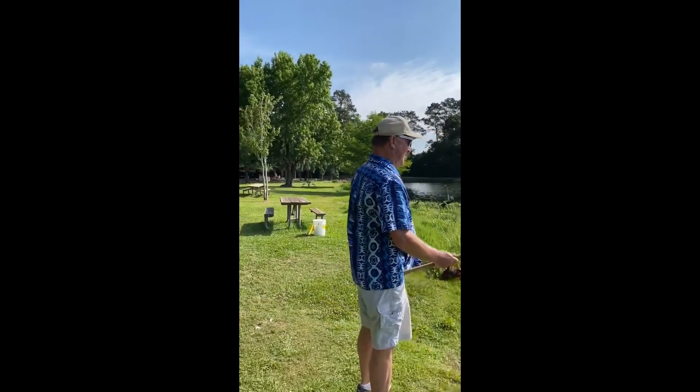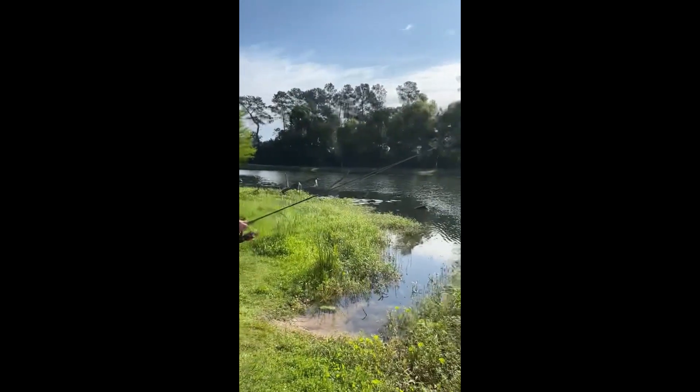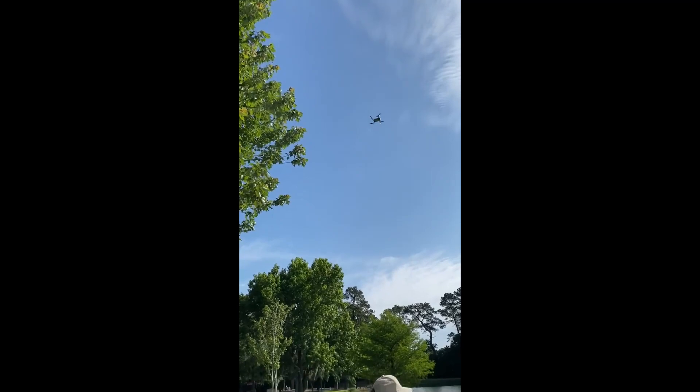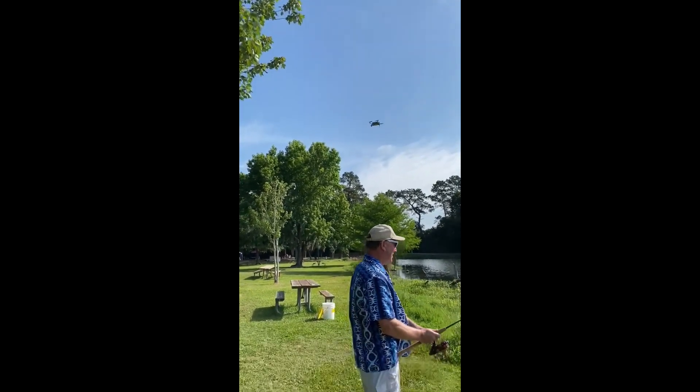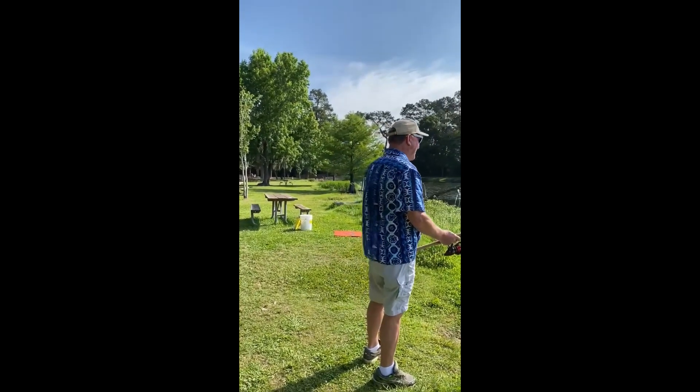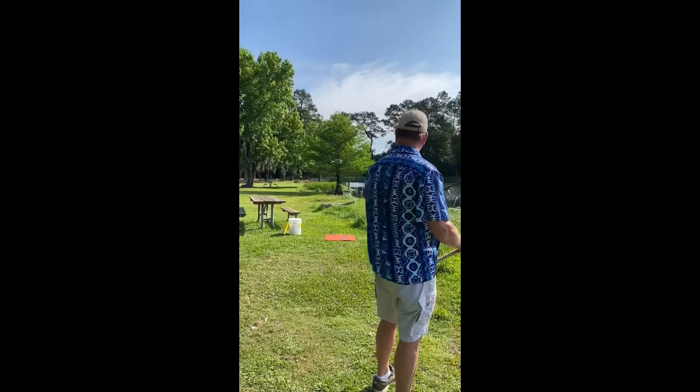The bait's out there — come on, come on bass, let's get her. And here comes the drone. Come on man, let me get by here.